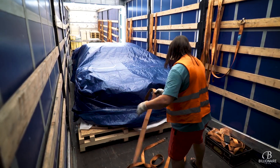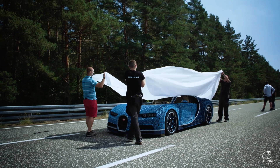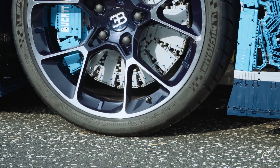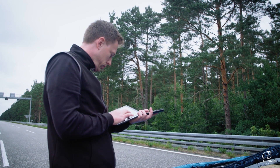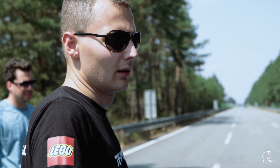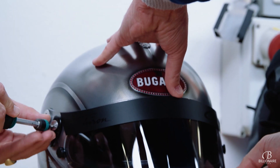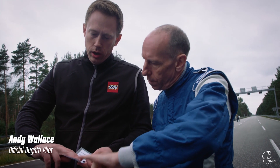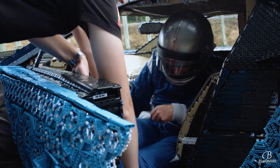It was time to leave the workshop and head to the ultimate test track at Ehra-Lessien outside Wolfsburg in Germany — the same track where Bugatti test drives their vehicles. Was it possible to build a car out of LEGO Technic and make it drive using only LEGO Technic power function motors? We were about to find out. There was only one person who could drive our car, and that was Andy Wallace, the official Bugatti pilot. He was ready, but was the car?